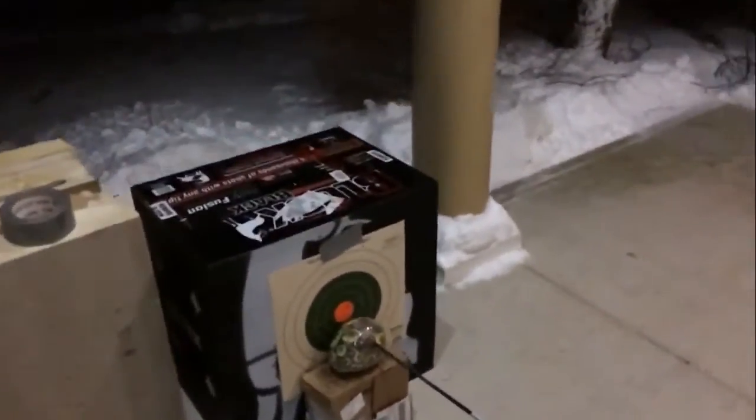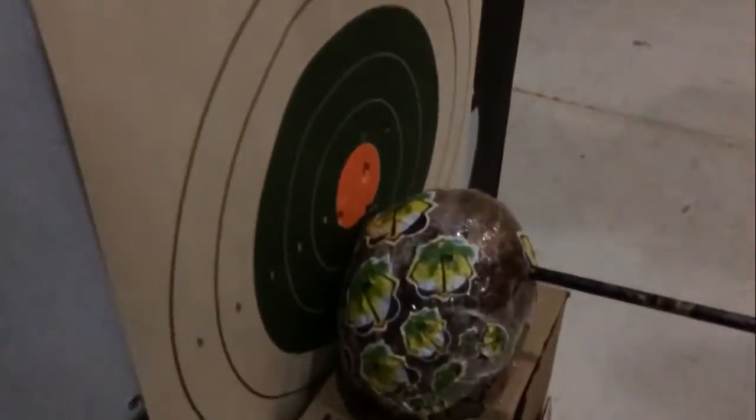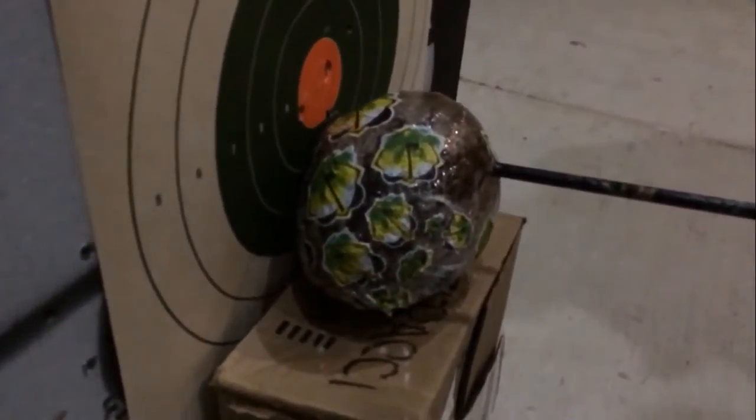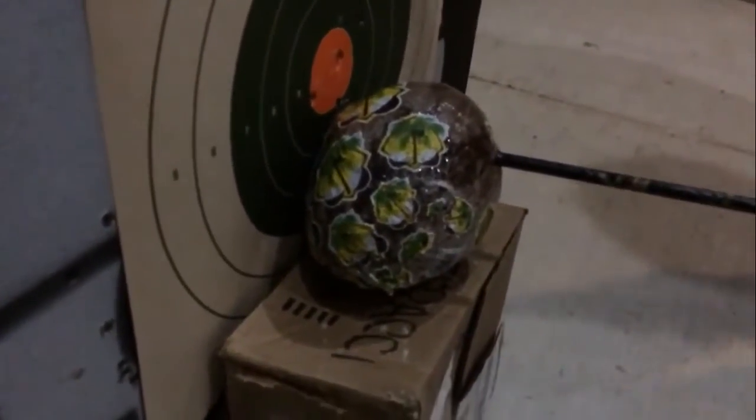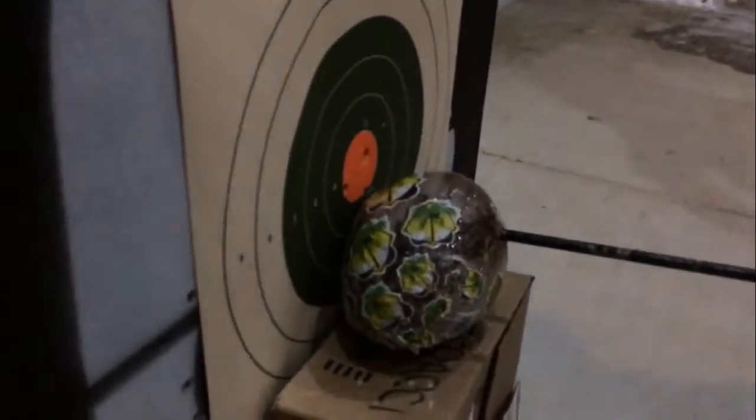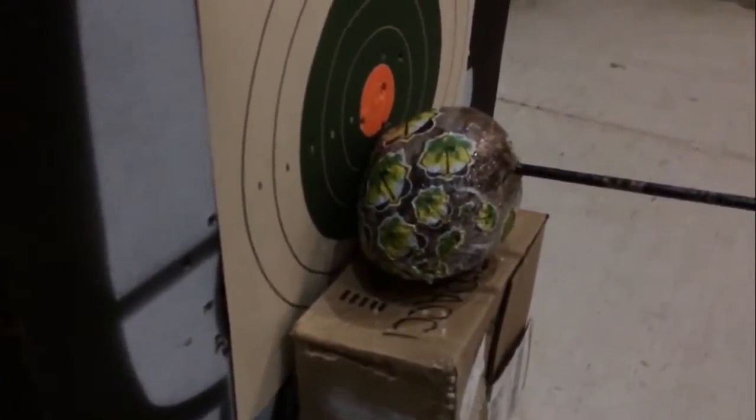I was wrong. So guys, this is at around 50 pound draw weight, 27 inch draw length, and from what I see, it looks like it went completely through the coconut.